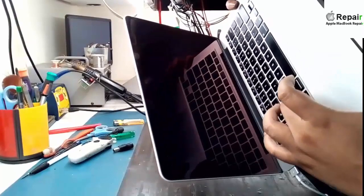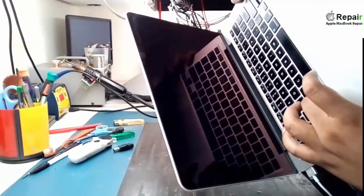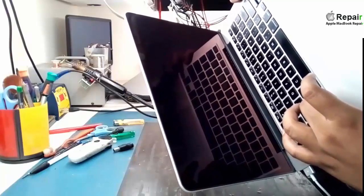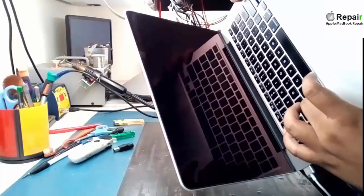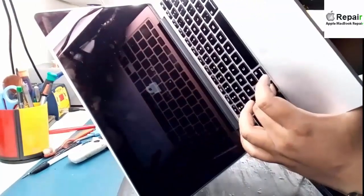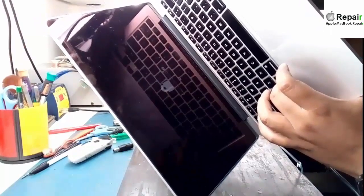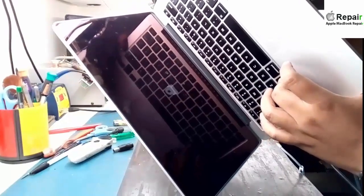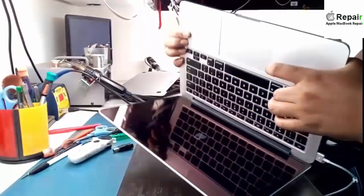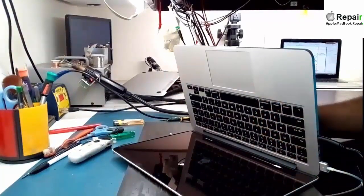From there you can format your laptop or do whatever you want. If you find a logo like this on the screen it means it is locked and it will not allow you to do anything — you cannot format your laptop, you cannot do anything with the BIOS. So I'll show you today how to remove these types of passwords from any Apple motherboard product.